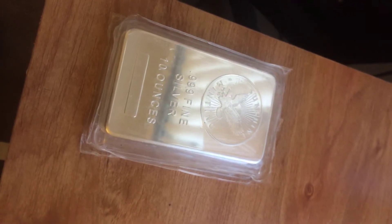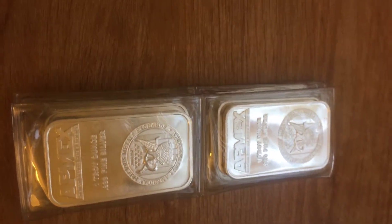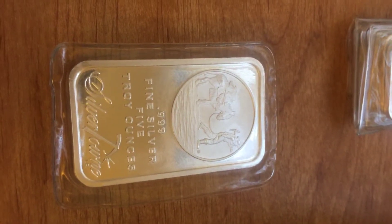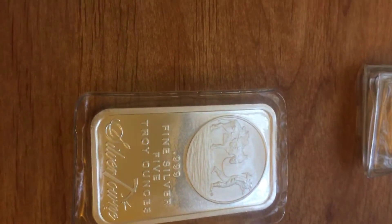The progression from what everyone starts with — something like the one ounce bars — to something like the five ounce bars, this one's the Silvertown version, gives you a pathway to start getting more and more comfortable with the heavier weights.